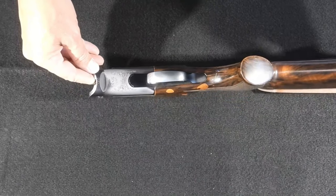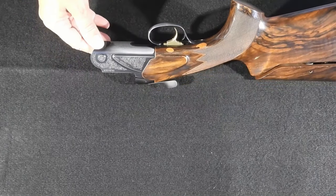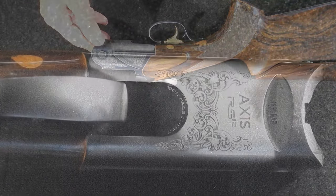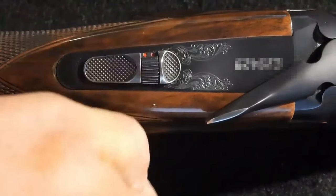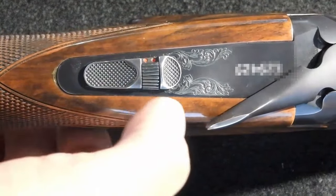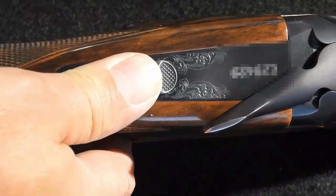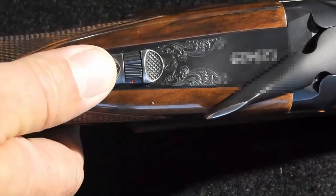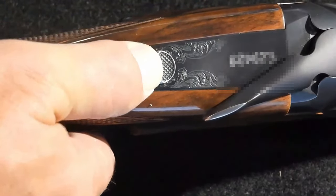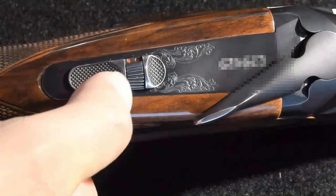I wear gloves when I shoot, and the area in front of the trigger is where I grasp the shotgun when carrying it around the range with the action open — as you can see, I've worn off the bluing there. The gun has a four-way safety and barrel selector switch. Left and right movements determine which over-under barrel fires first: one dot fires the lower barrel first, two dots the upper. Forward and backward motions switch the safety on and off. The safety does not automatically engage after breaking the action open like other brands do.